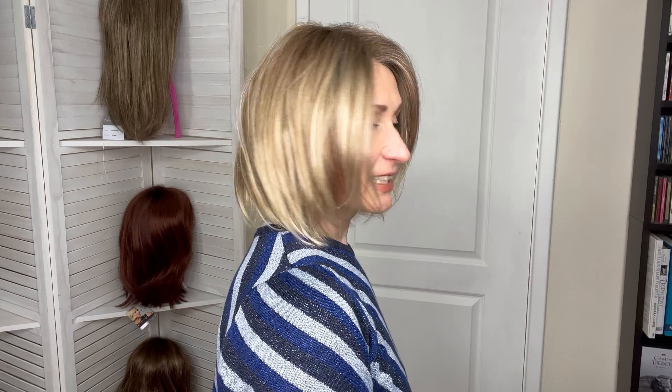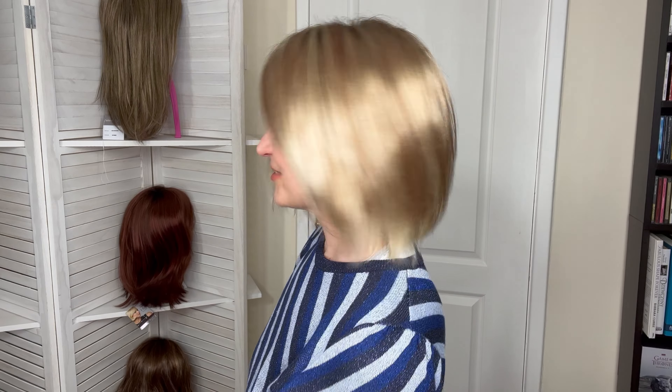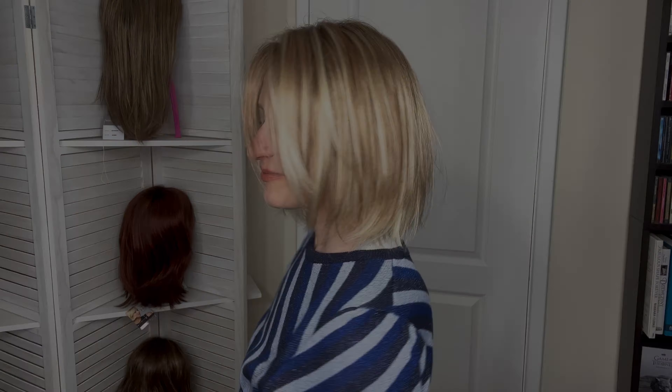Let me give you guys a spin so you can see what she looks like on all sides. This is my right hand side, from the back and the left. So this is a really cute short bob with loads and loads of texture and raised ends.